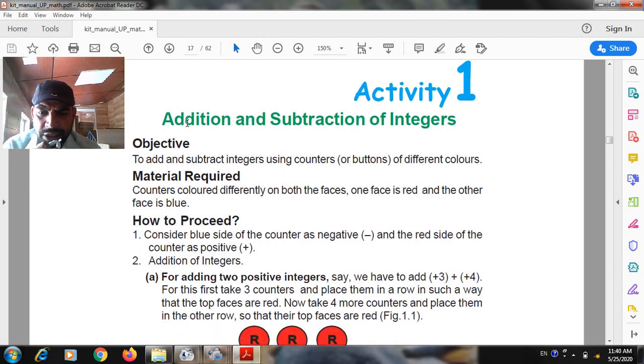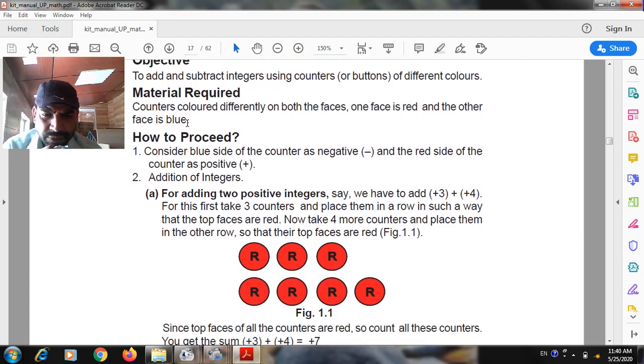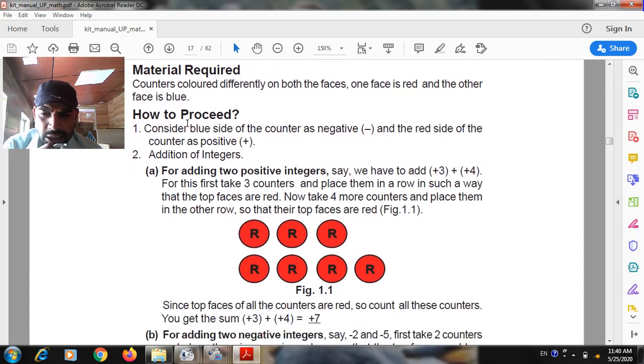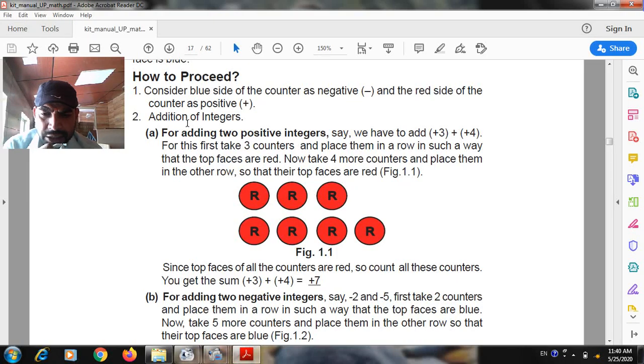Addition of the integers. For addition of two positive integers, say plus three and plus four: first take three counters and place them in a row so that the top face is red. Now take four more counters and place them in another row so that their top face are red. Since the top face of all counters are red, count all these counters. You get the sum: plus three plus four is equal to seven.